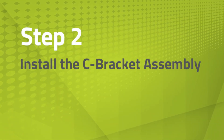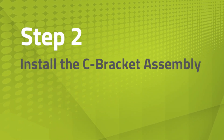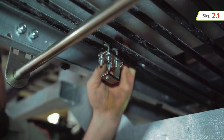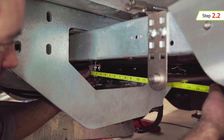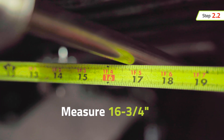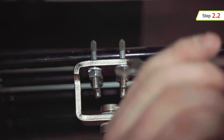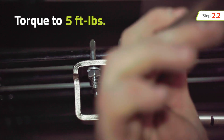Next, install the C-bracket assembly. Loosely attach the C-bracket for each actuator to the designated control rod with the open end facing the actuator mounting bar. Measure 16 and 3/4 inches from the center of the actuator mounting bar to the backside of the C-bracket. Make sure the C-bracket is positioned vertically so the actuator is parallel to the control rods. Tighten the U-bolts evenly and torque to 5 foot-pounds.